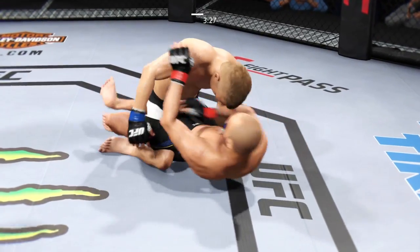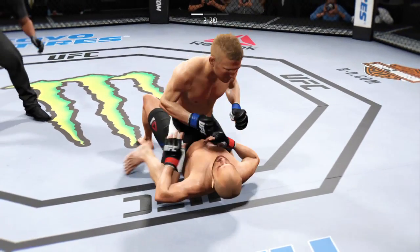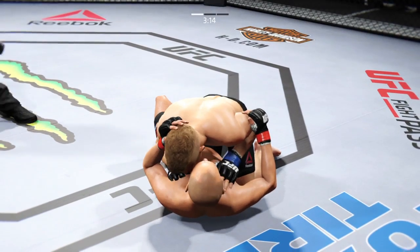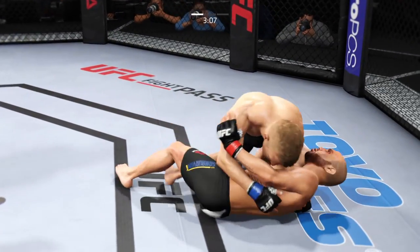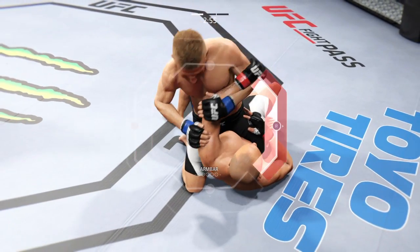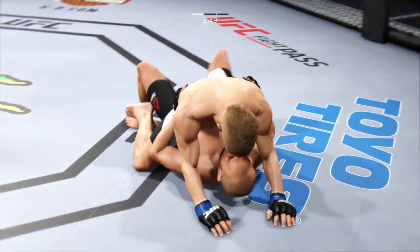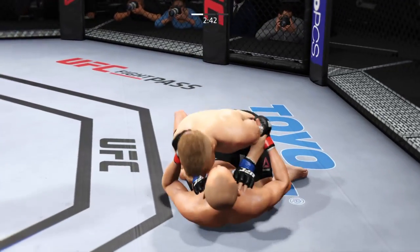He's got a guillotine — an arm-in guillotine here. And he got his head up. Half guard right now. There he goes, full mount. Half guard. Inside control once again. She's gonna step right back over. Looking for the arm bar, looking for the finish. He got his arm free. He's got a half guard here.